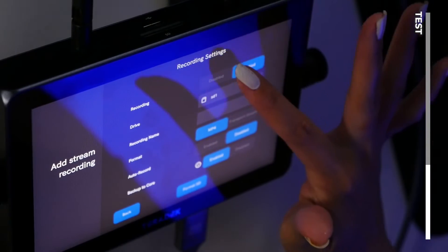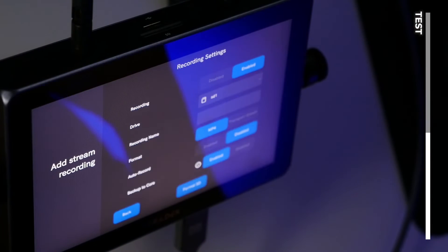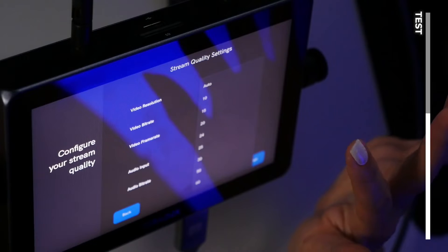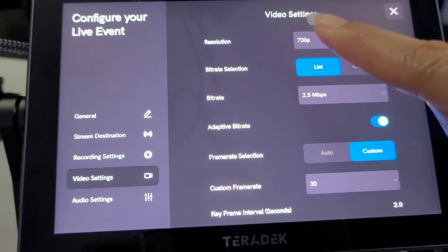There are recording settings where you can disable or enable recording, meaning while you're going live you can actually record your feed directly to an SD card in your Teradek Wave. We're going to enable it. Select your recording quality and select your drive — I already have an SD card in the Teradek Wave so I'll select SD1. If you want to back up to Core, not only will you record straight to your SD card, but you also have the ability to duplicate your file to the cloud. Video frame rate 30. For Amazon, unfortunately the highest resolution they allow you to stream at is 720, so I have to change the video resolution to 720p.